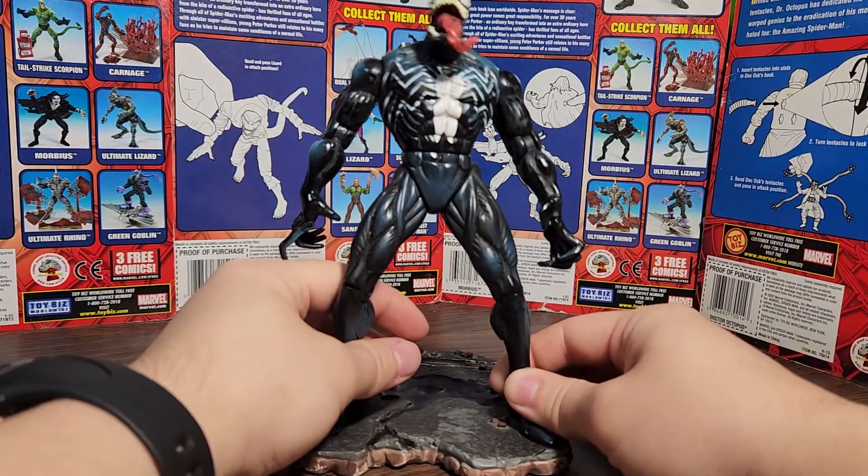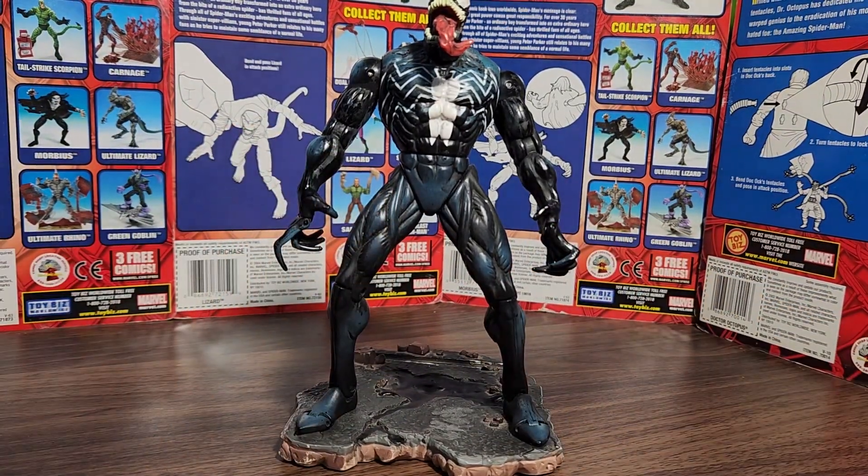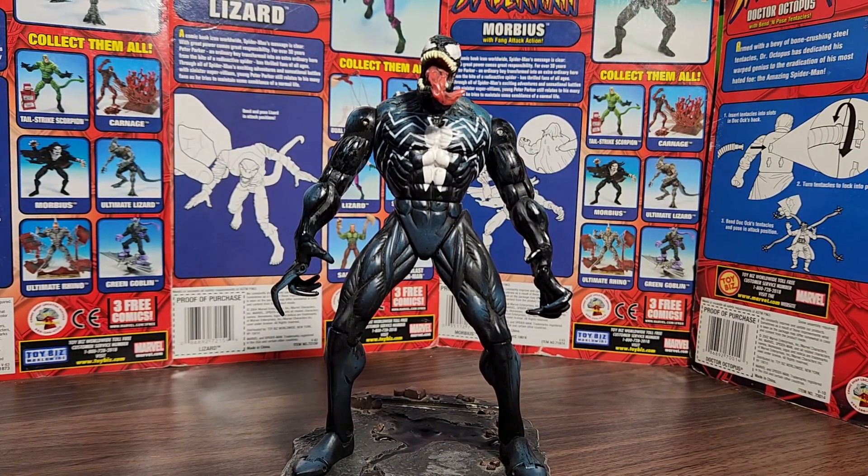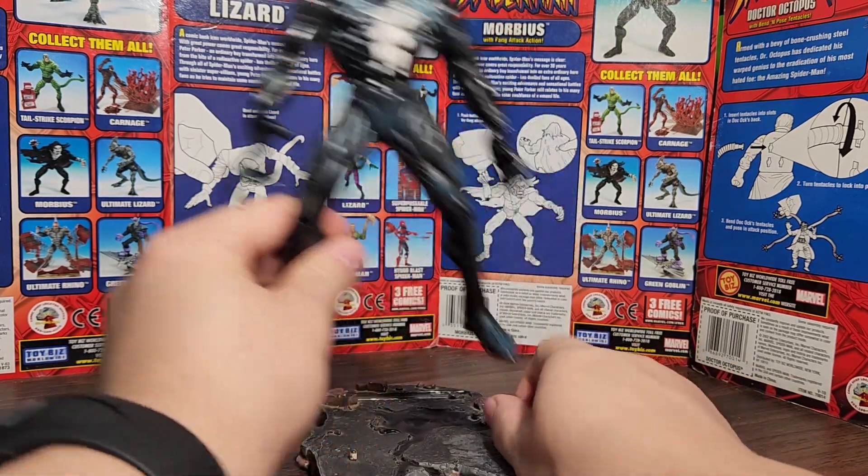Unfortunately I don't have the whole base — I do have the platform though. Here's the Venom figure; he's kind of tall so I had to move the camera up. I think it's like seven inches tall, which is pretty tall especially in the earlier Toy Biz days of the early 2000s when figures in the six-inch scale weren't really that big yet. Here he is on the base.